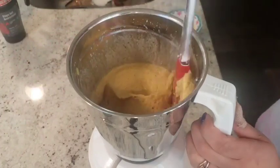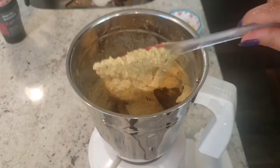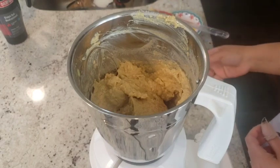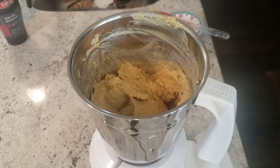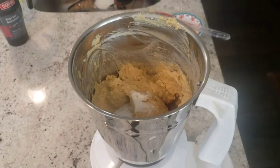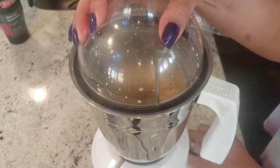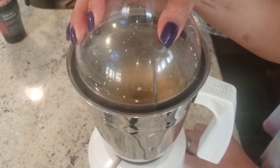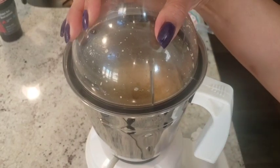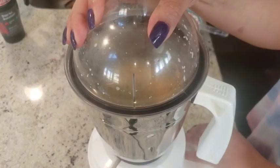After mixing it well, you can see it has come up with a smooth consistency. If you want, you can add some more water and make it a little more liquidy — totally depends on how you like it. I'm adding in a little bit of salt and then a little water for the last mix.